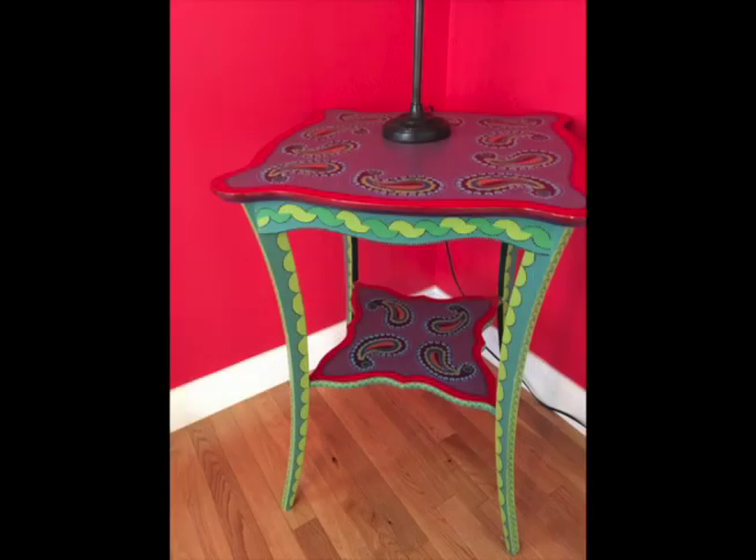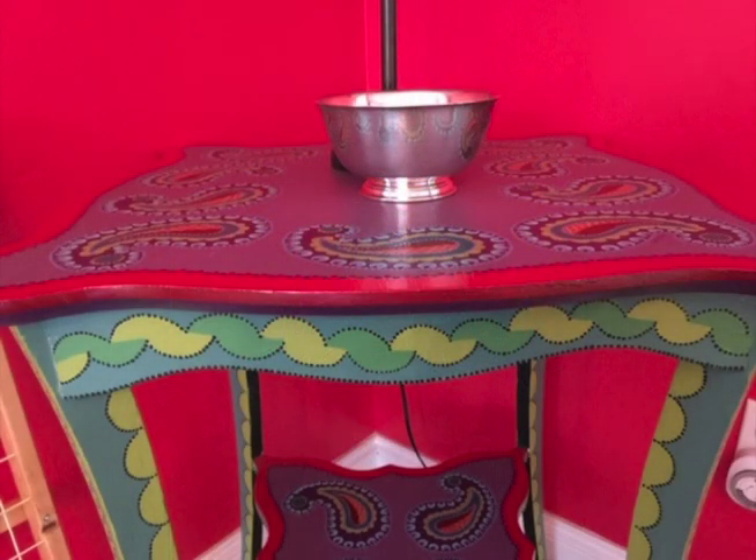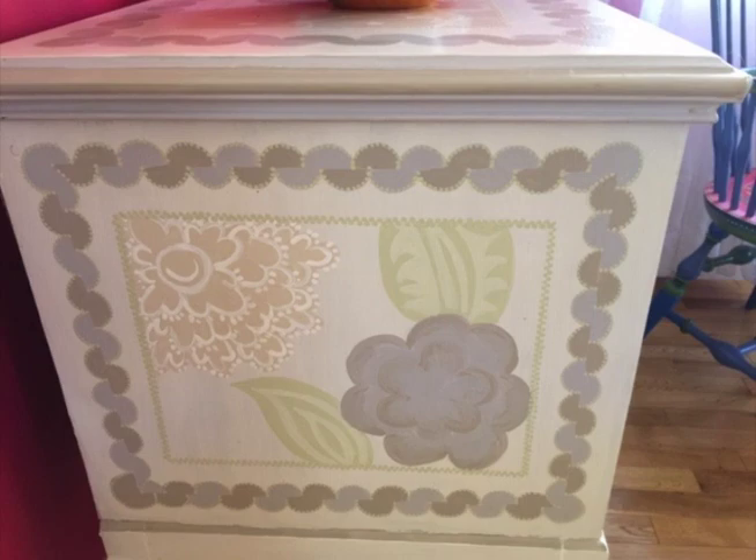Here's a table with rope on the apron and down the legs, and we'll show a little more detail so you can see the rope and the way the dots frame it. Here's a hope chest with rope on the top and a bit more detail of the rope on the side.